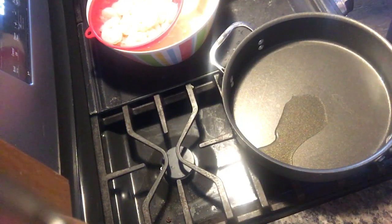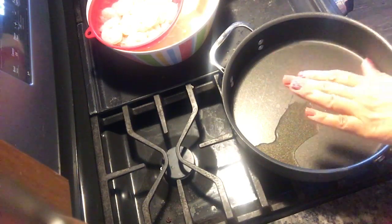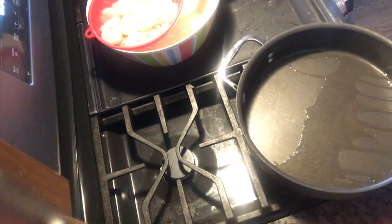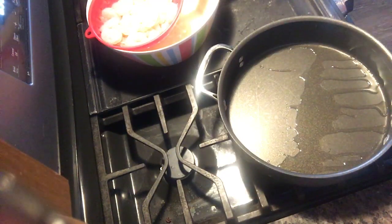The pasta says it cooks in five minutes, but I don't think that's true — I'd say probably more like 10 to 12 minutes. Anyway, that's off to the side and now we're going to wait for the pan to get hot before we add our shrimp.